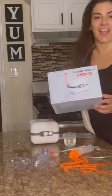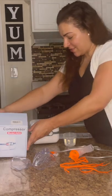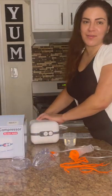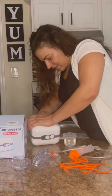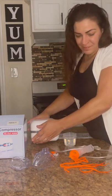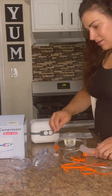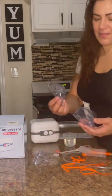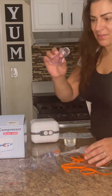Hi guys, so today on Run Run Deals, I have this Compressor Nebulizer Model 8800. It comes with this power cord — it's 40 watts, 120 volts. It comes with this hosing and three different size face masks: adult, child, and looks like infant.